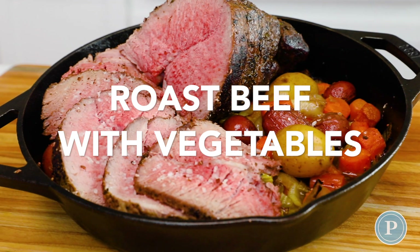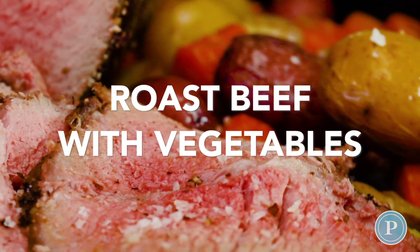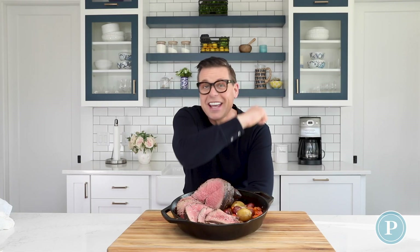Today I'm going to show you how to make a roast beef with vegetables, share the cooking time and how long to cook it per pound. Let's get cooking.